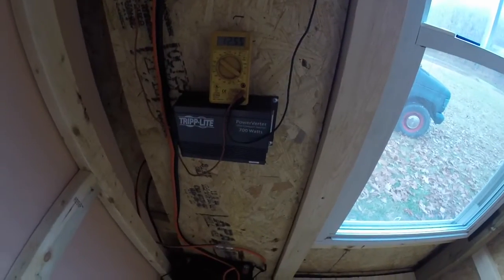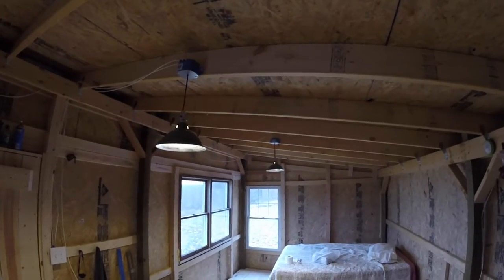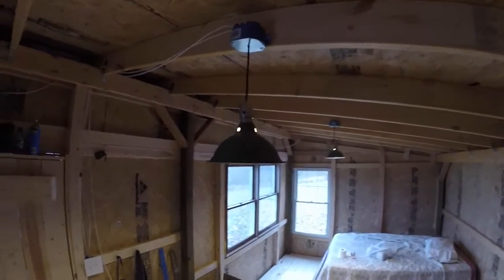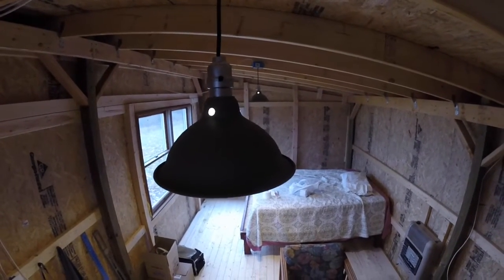Got a bus bar for the ground, and again my inverter which isn't hooked up. Here's my new lights — industrial looking. Basically it's a heat lamp, a clamp light.